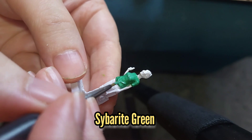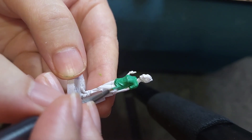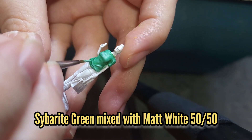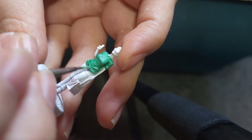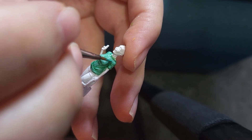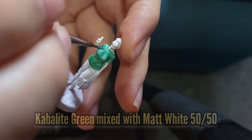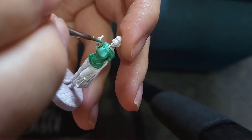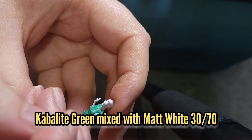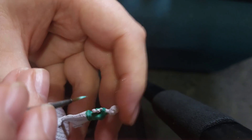I then re-layered the Scarabite Green on Blind Owl's top, followed up with a 50-50 mix of Scarabite Green and matte white. On her card she's got a few stripes on her top, so I'm going to use some Kabalite Green mixed with a little bit of matte white to show those darkened lines. Then I'll add a little bit more matte white for a 70-30 split in favour of matte white for the little highlights.